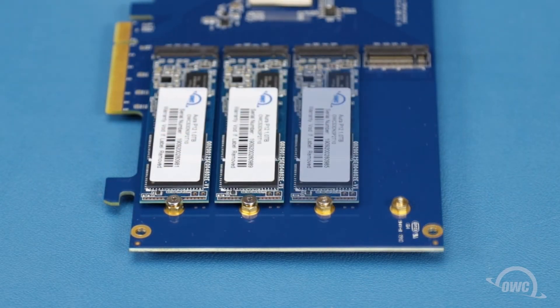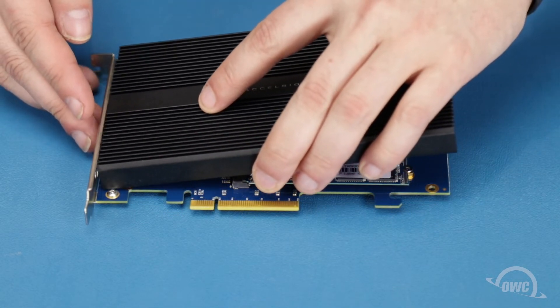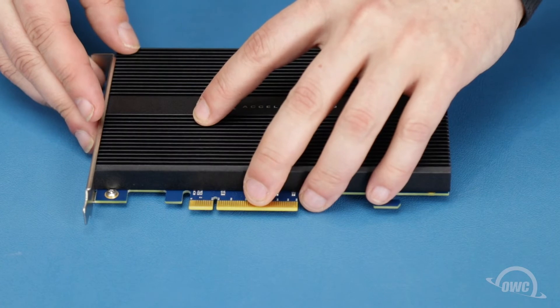Do the same thing for the rest of the SSDs. Set the heat sink back into place, making sure it sits flush against the card.